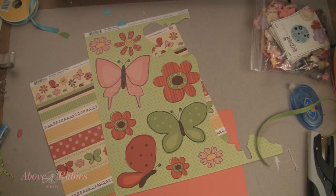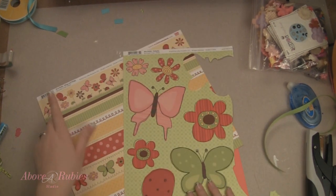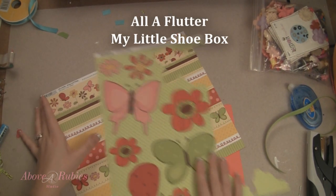Hi everyone, this is Megan with AboveRubyStudio.com. Thank you so much for joining me today. I'm going to show you a really quick, fun birthday card using some All A Flutter Wings and Things, All A Flutter Flutter By from My Little Shoe Box paper.